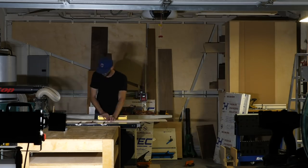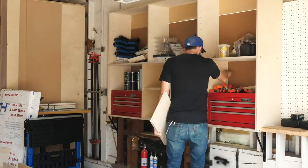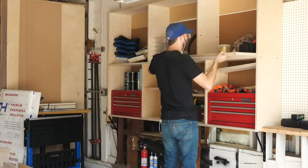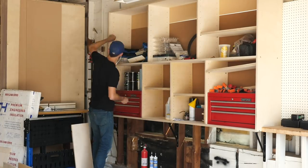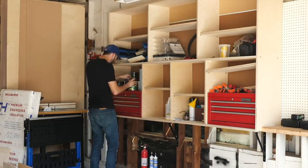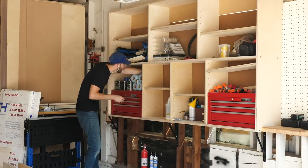The next night after work I cut out all of my shelves, and the following day I started throwing some stuff in the cabinet. This isn't going to be the final organization — I don't even know what that's going to be right now, and I'm sure it's going to change all the time. But for now I really just wanted to get things back in the garage and off of the floor.